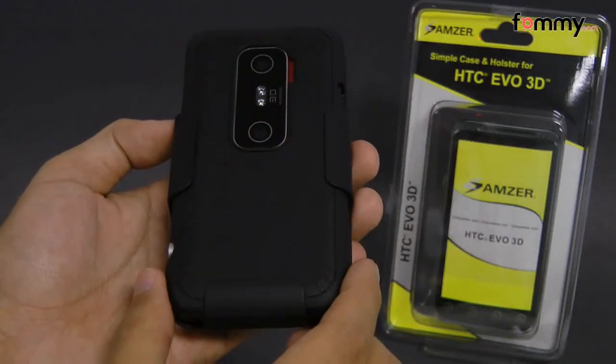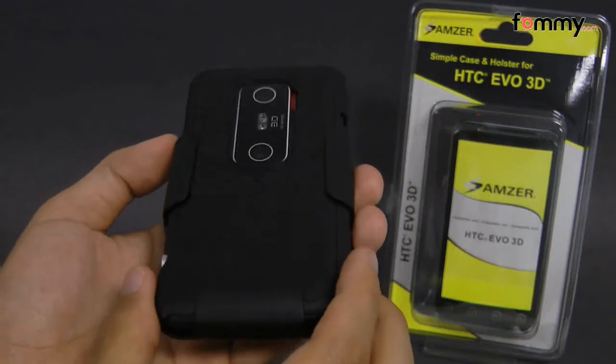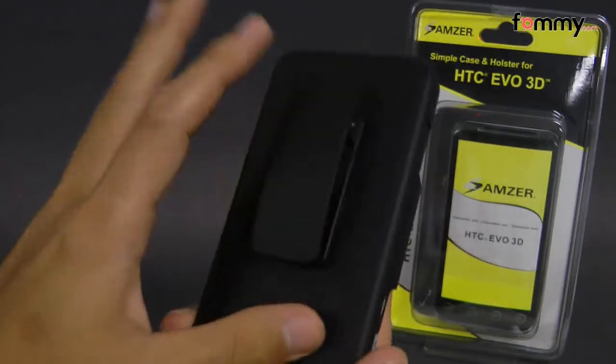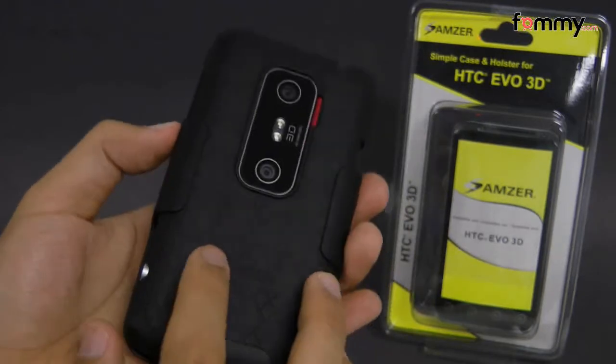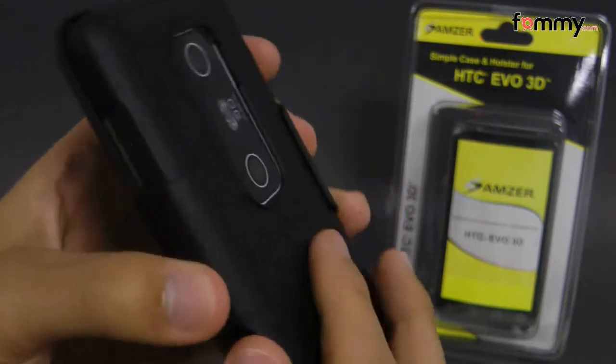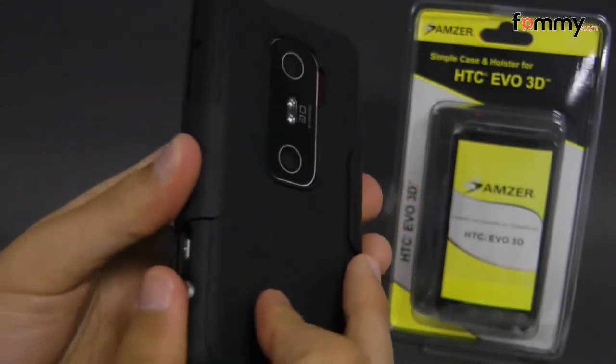Hey guys, this is Nick with FAMI, and today we're taking a look at the Amzer Simple Case and Holster for the HTC Evo 3D. This combo comes with both the case and the holster, which are both made of polycarbonate but coated in a rubberized finish, so it has a really soft touch and it feels really great to hold and use.